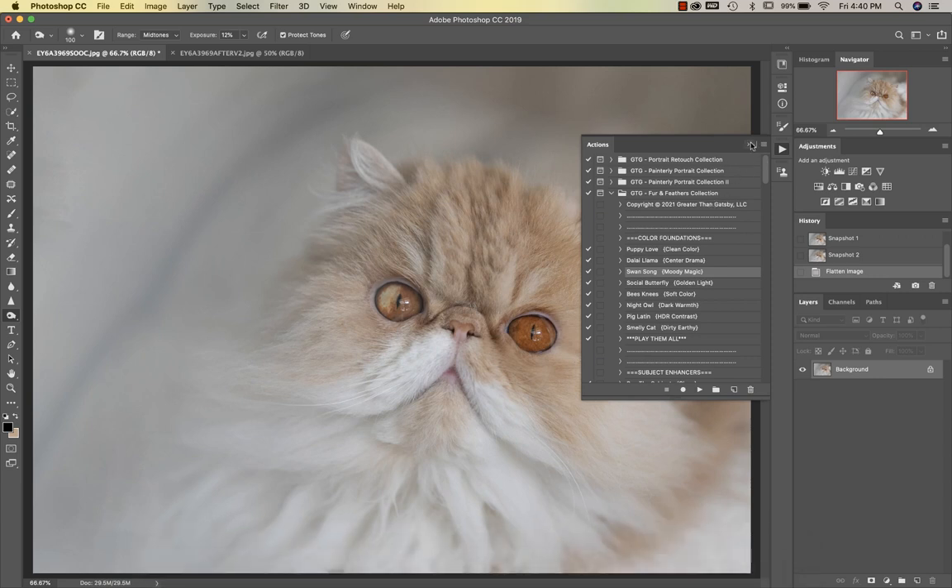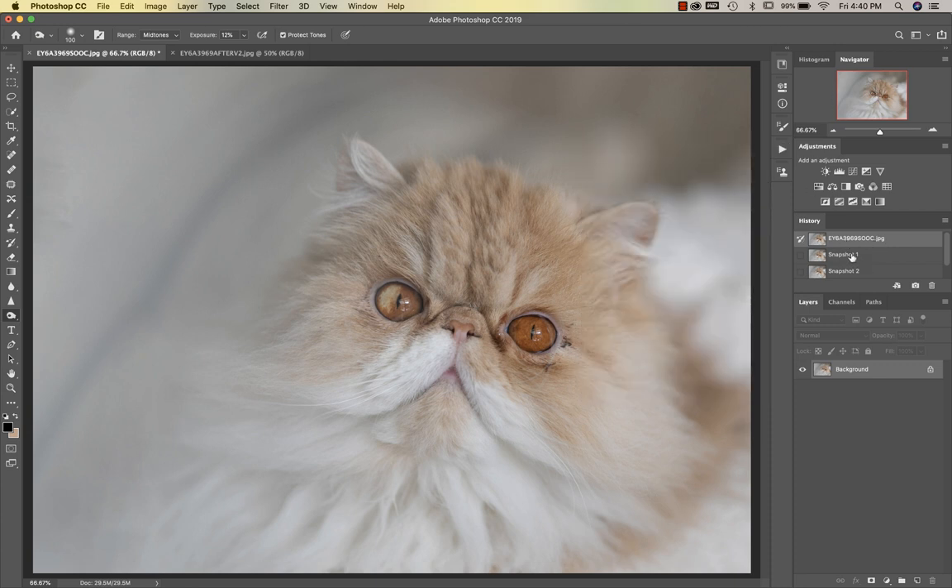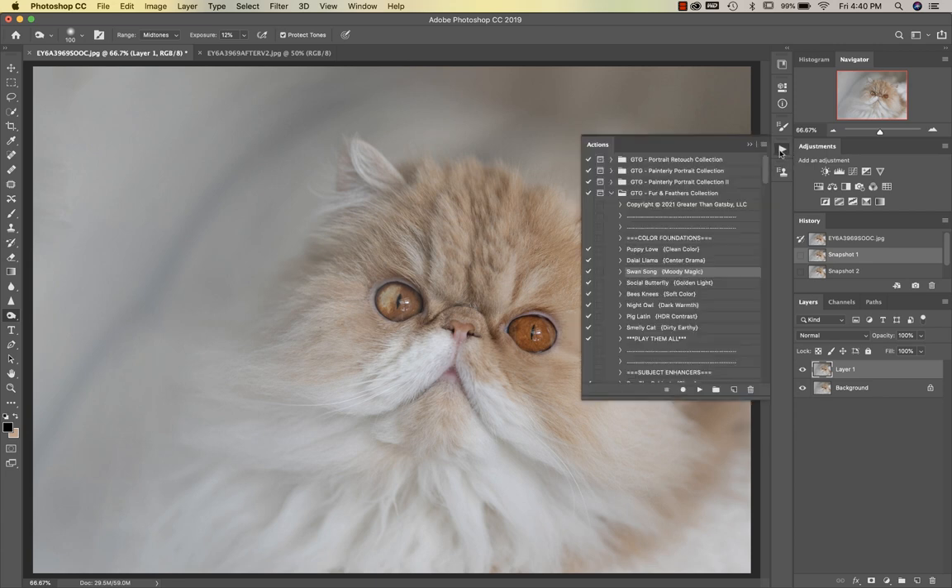Hi everyone, it's Sandra from Sandra Bianco Photography. Today we're going to edit my sweet little kitty Oliver with the new Fur and Feathers collection. The very first thing I did was clean up around his eyes with my spot healing tool and a little bit of the clone tool — I just wanted to get those little details done so I didn't make this video any longer than it needs to be.